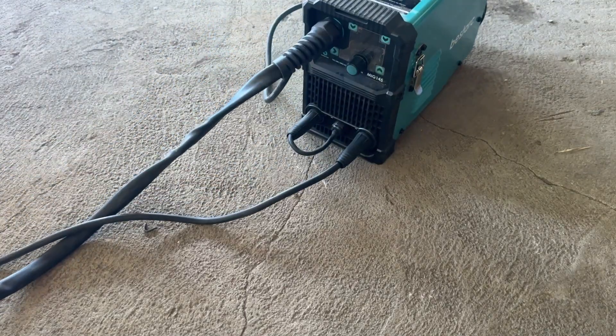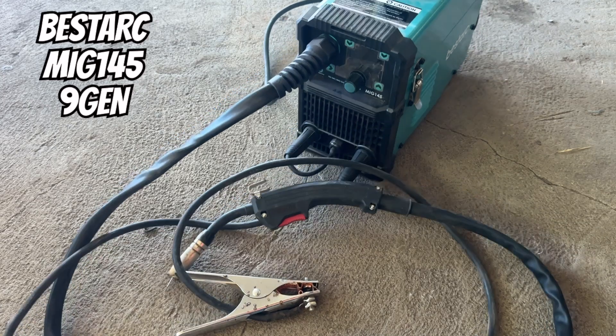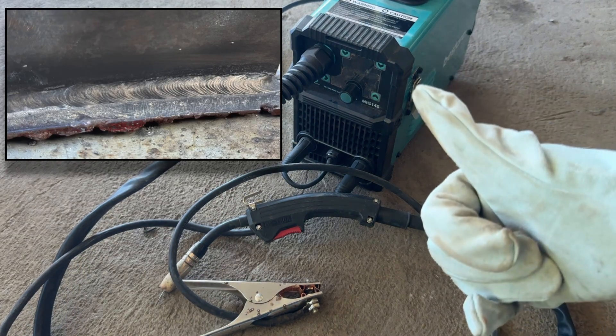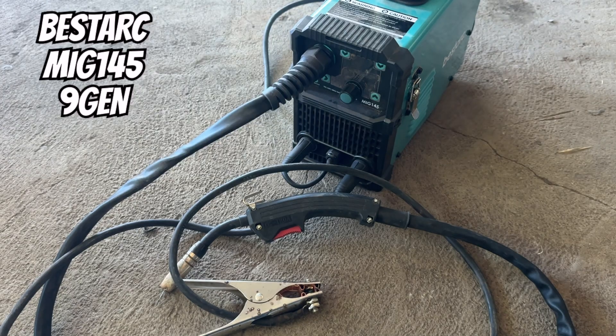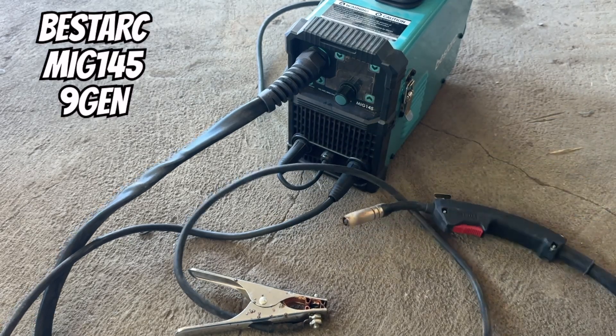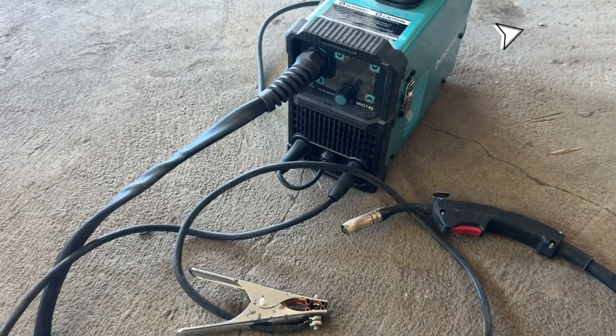Hello and welcome to this video. I hope you're already familiar with my Bestark MIG-145 welding machine. It's so good that even I can create impressive welds with it. Since I got it, it's become my go-to welder because it handles MIG, TIG and stick welding — basically all in one. If you want to learn more about this welding machine, check this video right here.